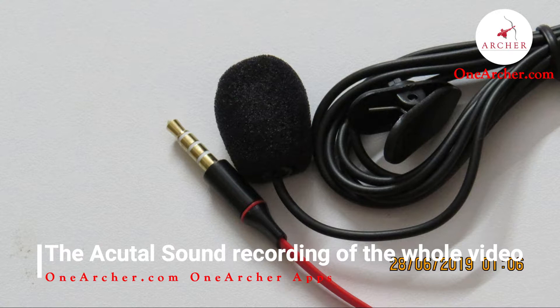The length of the cable is approximately 1 meter. Now let's review the sound quality. This is the actual voice taken from the mic.